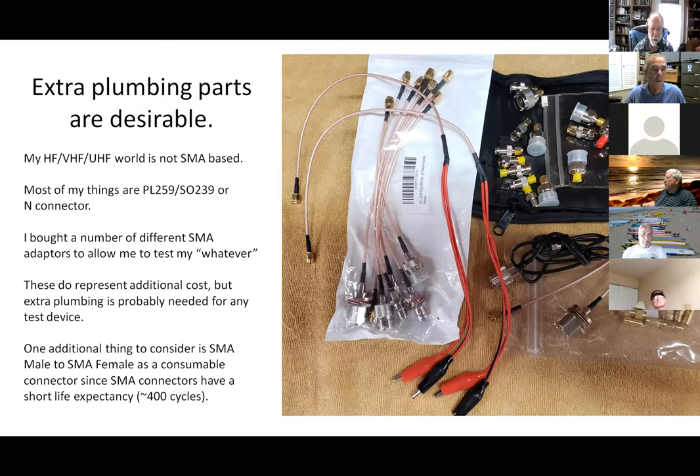My world doesn't usually work with SMA connectors — the little tiny connectors — so you probably have to spend a few more bucks on extra plumbing. Most of us are going to use N connectors or UHF connectors, the PL-259 and SO-239 type. Also be aware that SMA connectors are not considered high durability — they may have around a 400-cycle use. A good thing is to get a little male-female fitting and just leave it on; by the time it's worn out, you buy another one for less than $7.